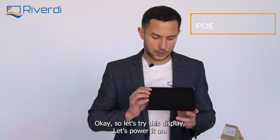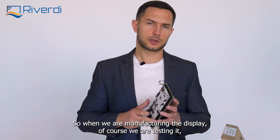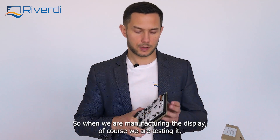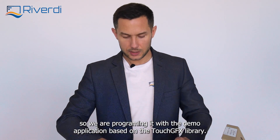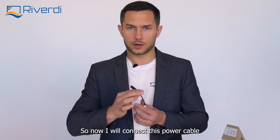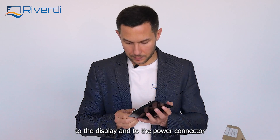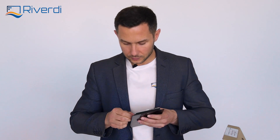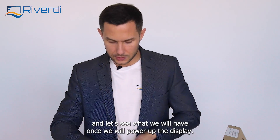Let's try this display and power it on. It's already programmed by factory. When we are manufacturing the display, of course we are testing it, so we program it with the demo application based on TouchGFX. Now I will connect the power cable to the display and to the power connector to see what we have once we power up the display.